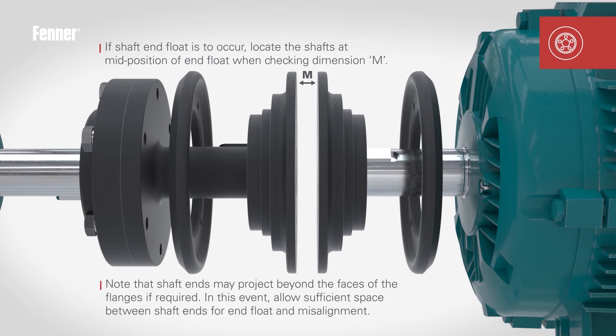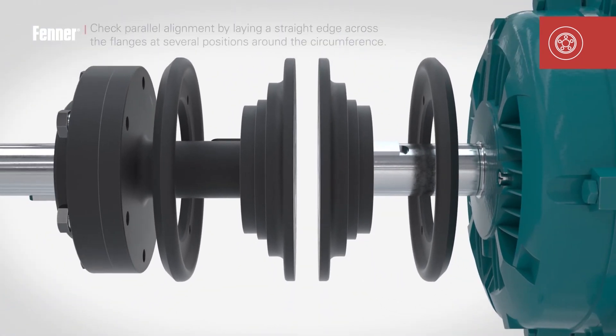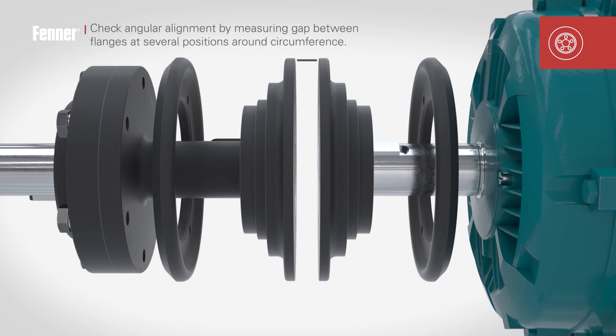The shaft ends may project beyond the faces of the installed flanges, but take care to ensure you allow sufficient space between the shaft ends to accommodate end float and misalignment. Lay a straight edge across the flanges at several positions around the circumference to check parallel alignment, and check the angular alignment by measuring the gap between the flanges at different positions around the circumference.